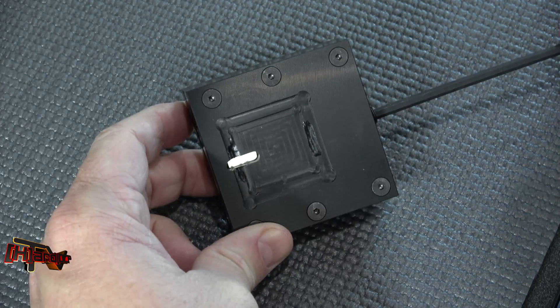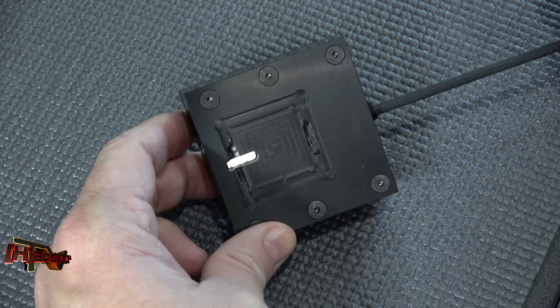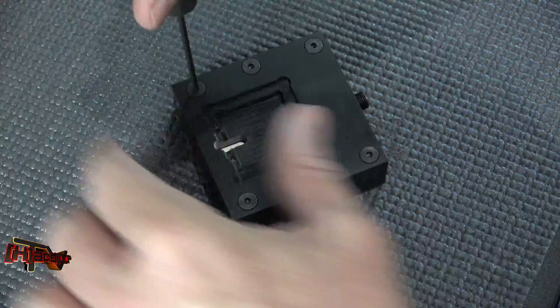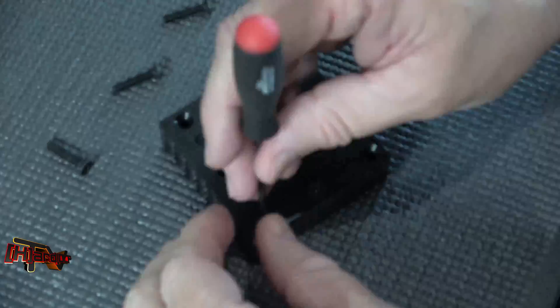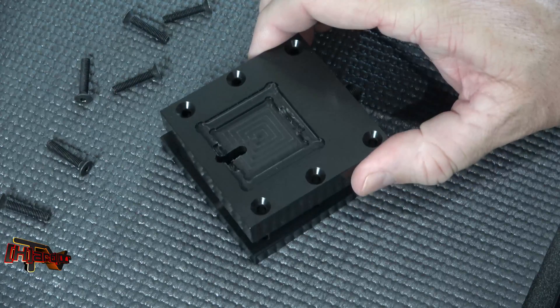I doubt if you saw it move on film, but I know you heard it. So now let's open it back up and see if we destroyed anything in the process. Moment of truth.